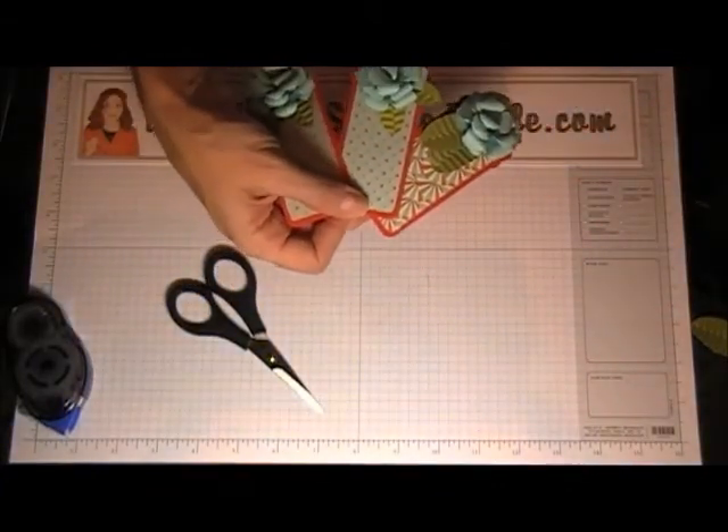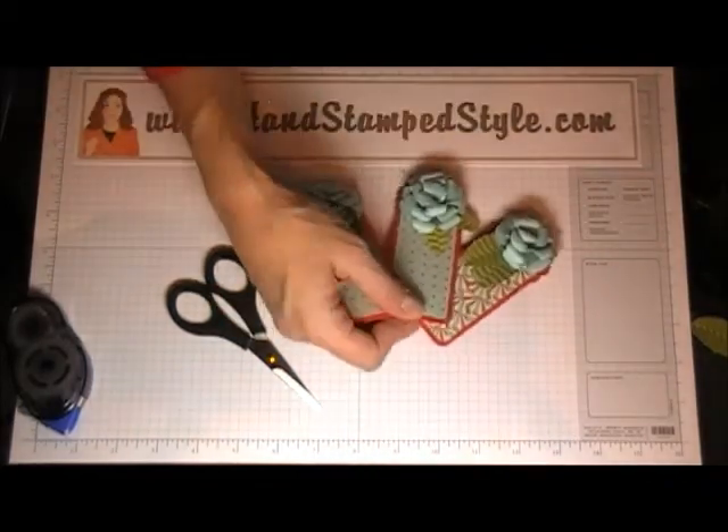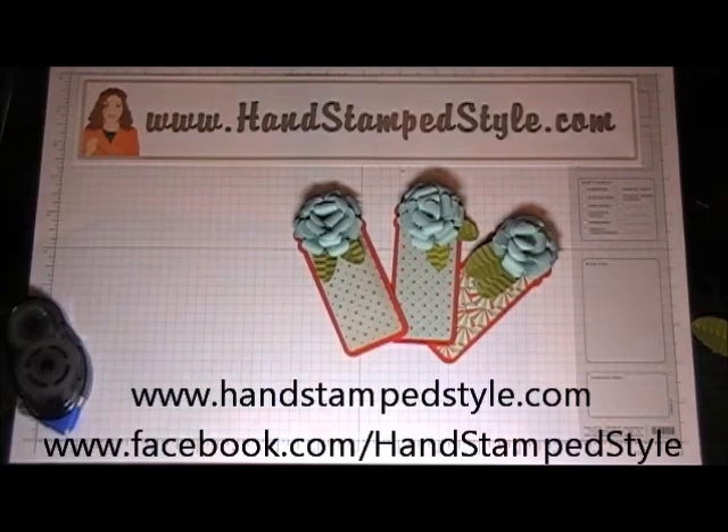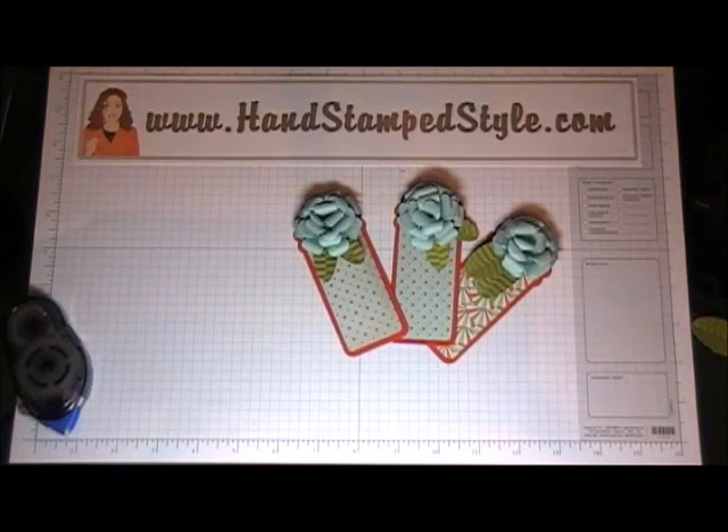You've got these cute little bookmarks to give away as gifts. I hope you enjoyed this tutorial — give it a try, it's a lot of fun. If you do, I'd love to see what you create. Leave a comment either on this post, on my YouTube channel, or my Facebook page. I'd love to talk to you and hopefully see your project. Have a good day — I'll talk to you soon. Bye-bye.